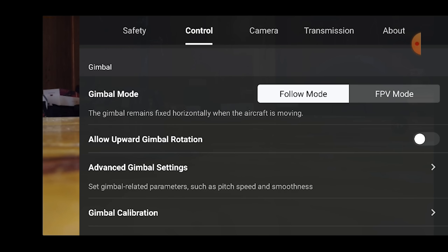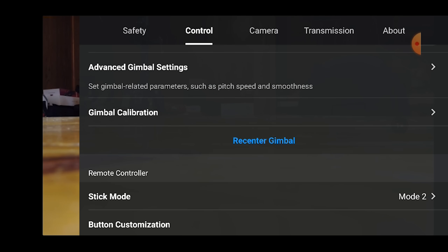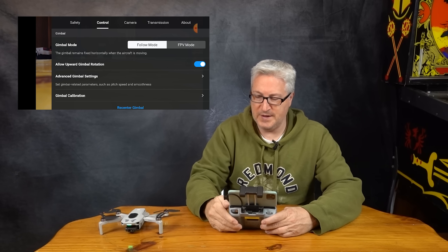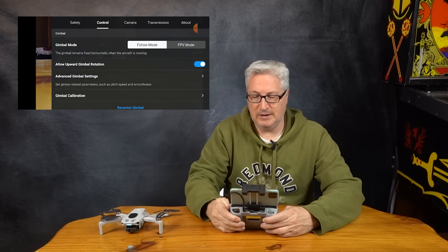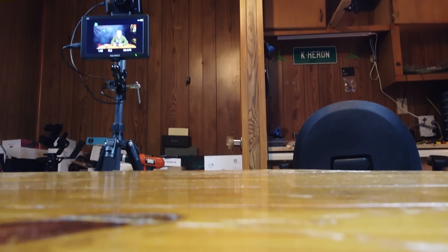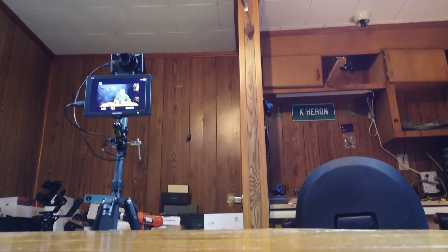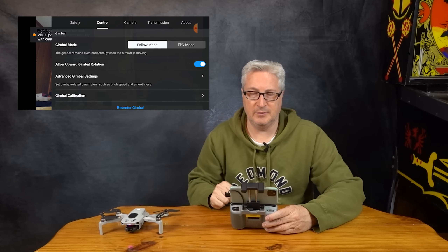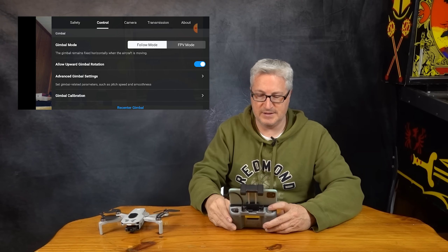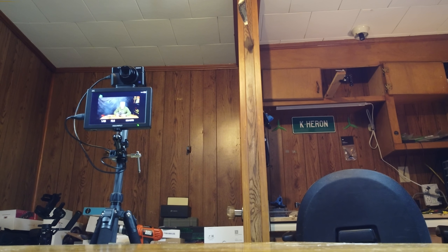Next, move over to the gimbal control and turn on 'allow upward gimbal rotation.' With this on, it'll let you move your gimbal above horizontal. So if you're filming a tall building or a tree where you need to look up, you don't have to fly the drone up — you can simply tilt the camera up and get it.